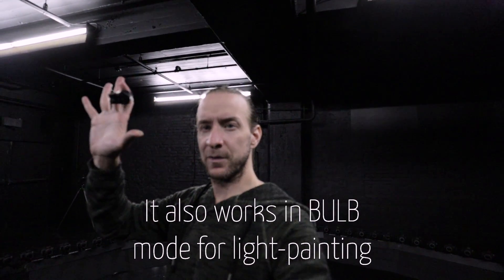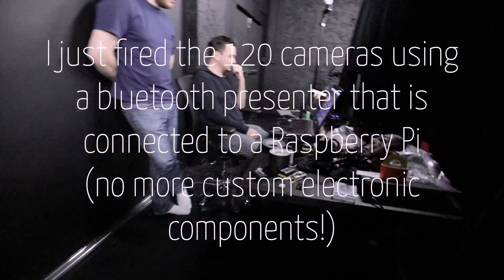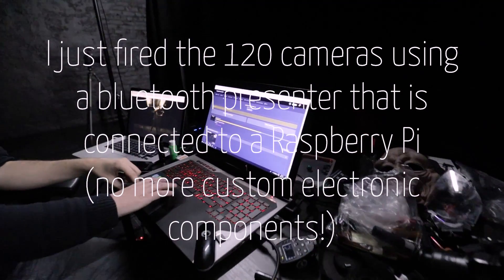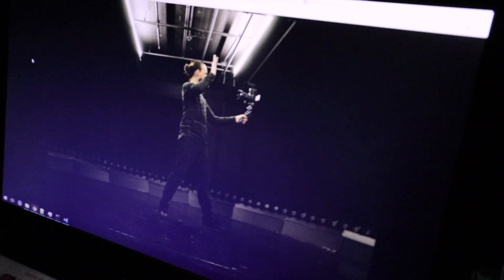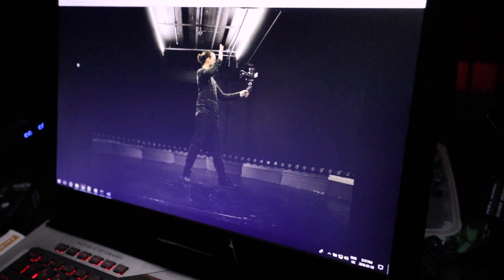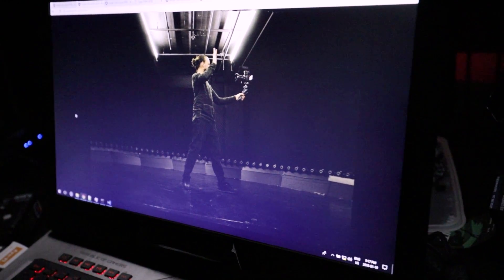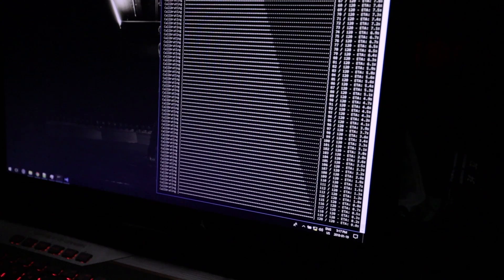I'm going to trigger. Going to see the result. That's the first frame, and we're currently calibrating. The rest should be ready in a few seconds.